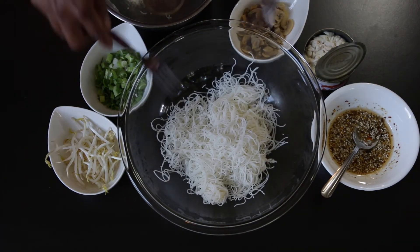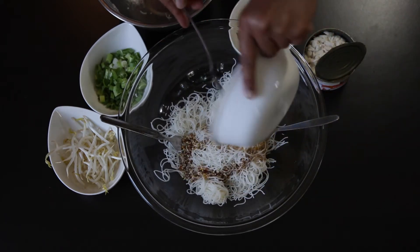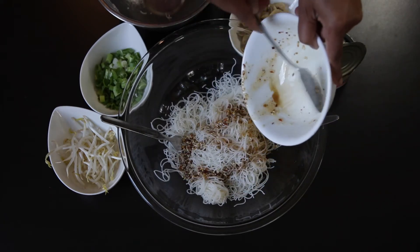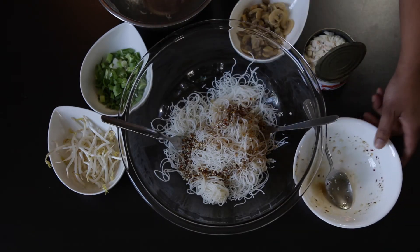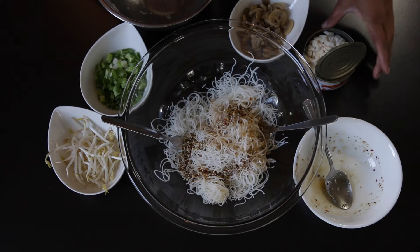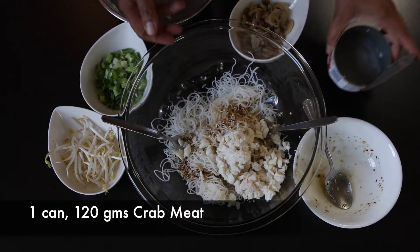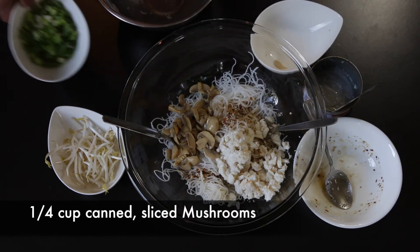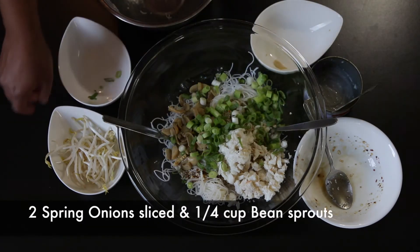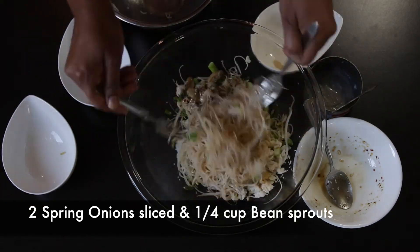We're going to put this noodle salad together and it's so easy because there's no cooking involved at all. I'm going to add the noodles that I've pre-soaked — these are ready to go — and top them with this delicious, fragrant and nutty dressing. I'm also going to add 1 can of crab meat, which is about 120 grams, along with about a quarter cup of sliced mushrooms. I'm using canned mushrooms as well as about 2 spring onions that I've sliced, and I'm going to mix everything together.